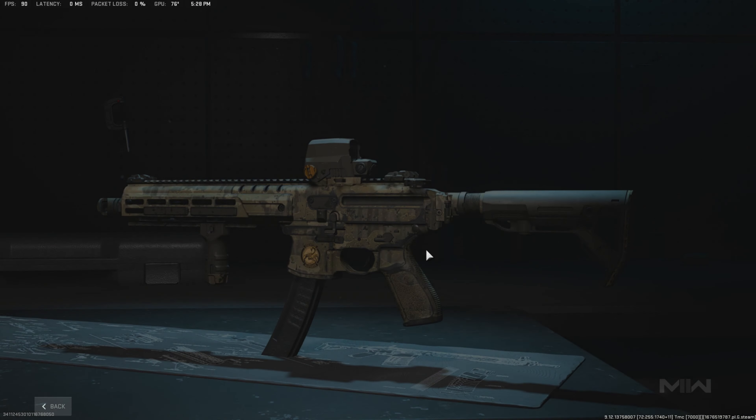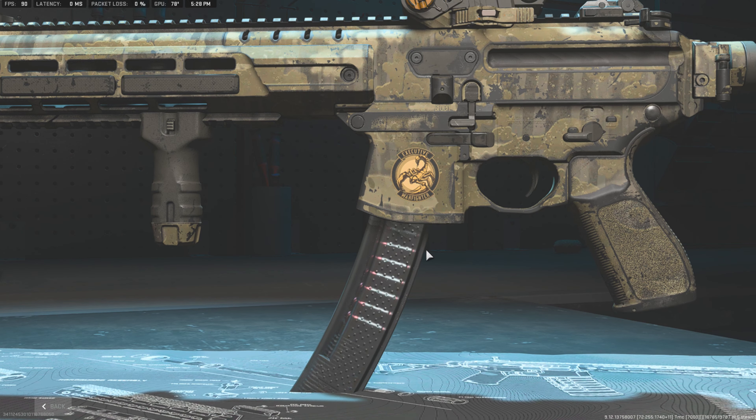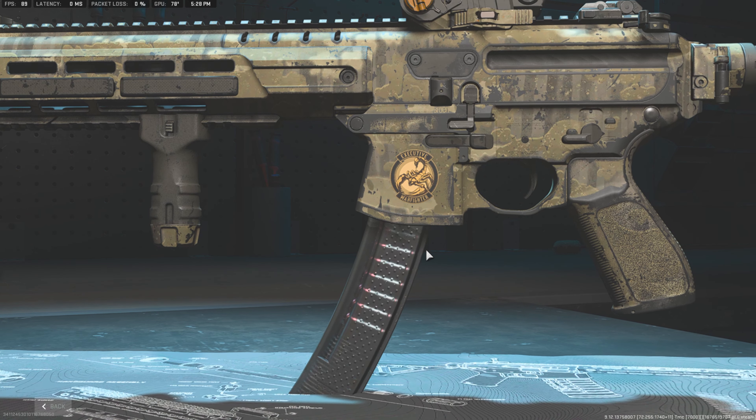Hey everyone, welcome back to another Modern Warfare 2 Gear Up video. In today's video, we're going to be recreating Ronin's MPX Carbine. I hope you guys enjoy the video and let's get into it.